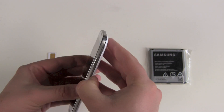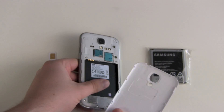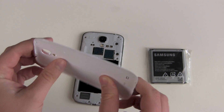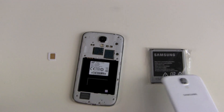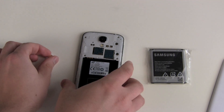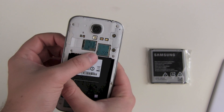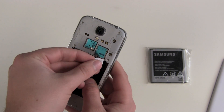Get your fingernails under the back cover and there we go. Don't be afraid — this is really thin material but it won't break. So we take our SIM card, and now let's see: micro SIM slot and SIM card slot, and it goes in this way.